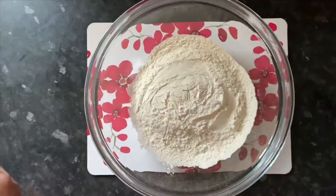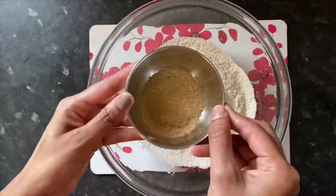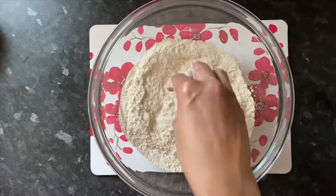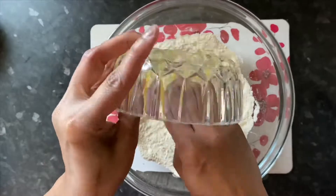Ingredients: 1 and 1/2 cup maida, 1/2 teaspoon baking powder, 1/2 teaspoon sugar — I will use brown sugar, you can use white sugar — and 1/4 cup ghee.